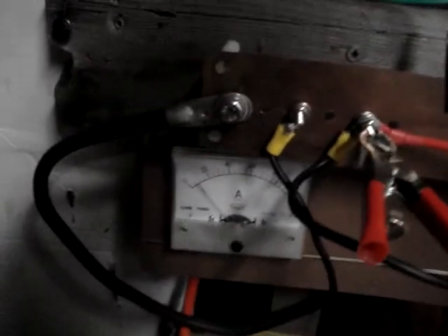And then I have this as an amp meter here. That's wired into the negative side of the battery bank. And then I have it tied to the corner of the battery down there.